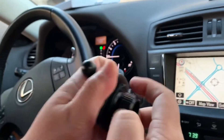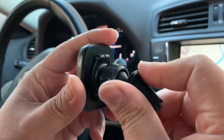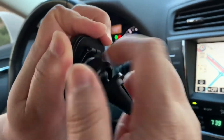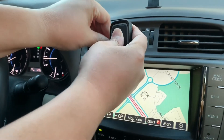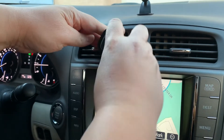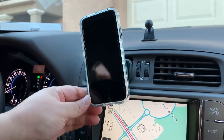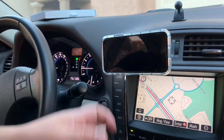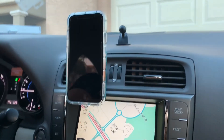To install the car vent mount: loosen it up all the way, put it back half a turn, then place the ball joint into the back and snap it in, then tighten it all the way. Put it anywhere you desire — I like it in the middle. You can rotate it this way or that way. The magnet on the back just snaps your phone right in. You can do landscape view for movies or portrait for directions — works perfectly.